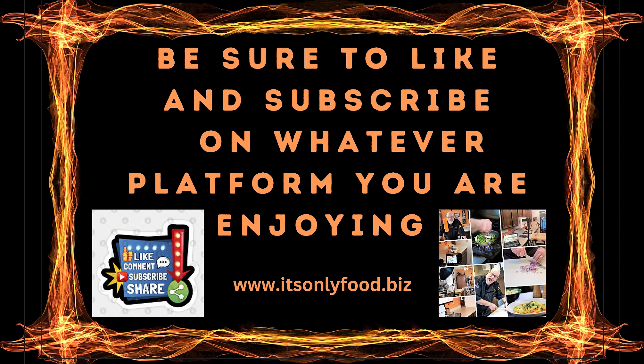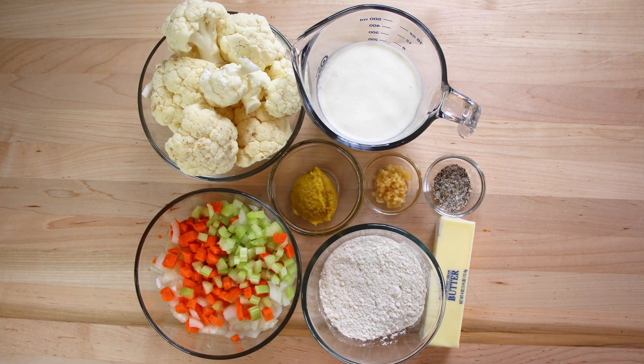I appreciate you being here. Thanks a lot for joining us on whatever platform you are enjoying the show on. We're going to be making cream of cauliflower soup. Let's drop down here and see what our ingredients are.